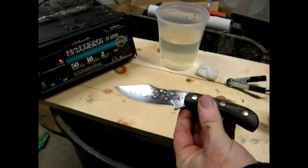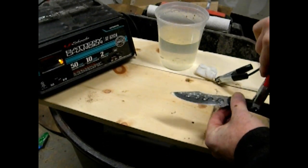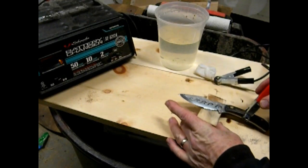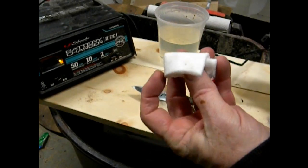Now it's time to head into the garage. I'm just using a 12-volt car battery charger. Normally you would etch a blade before you put on the scales or the handles, but this is kind of a last-minute thought for me, so I'm kind of doing it backwards.